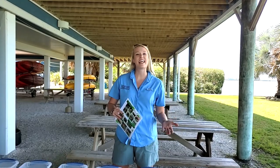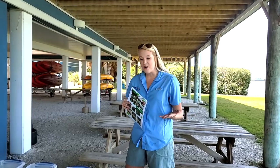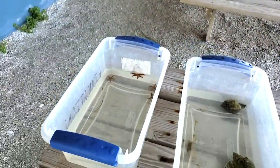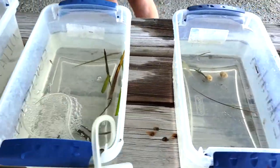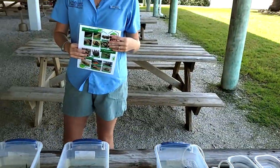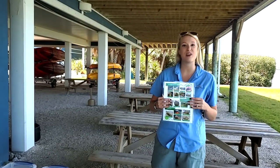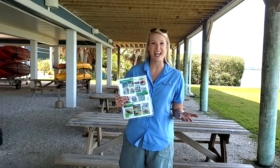We're just back from our seining adventure, and we caught a lot of different life today. We have all of these animals that we collected from that seining method — a lot of biodiversity, a lot of different life. We're going to talk a little bit about each of these animals, and we do have an ID guide that you can reference via a link in our description on our YouTube channel page.